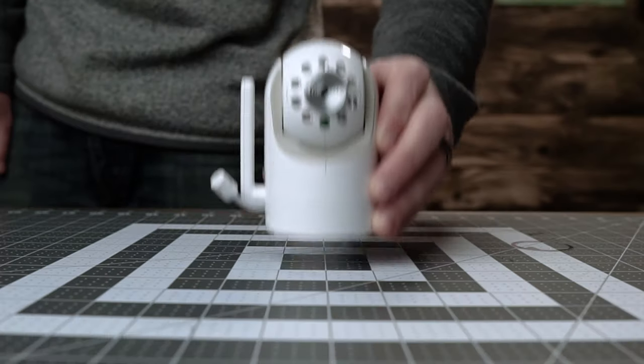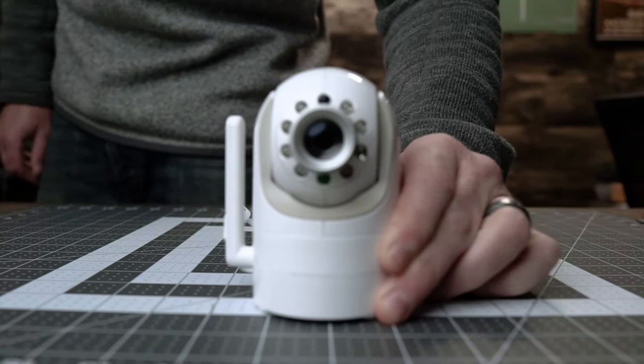Over the course of having two kids, I've owned three Infant Optics DXR8 baby monitors — because one, I trusted the tens of thousands of positive reviews on Amazon, and two, I simply didn't want to spend the effort trying to find another monitor. And after having owned three separate units, the immense popularity of this monitor just boggles my mind. I simply don't get it.